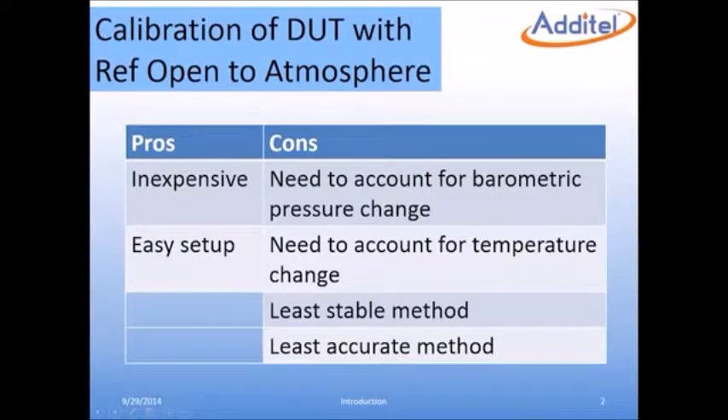Because the low or reference ports are open to atmosphere, the change in barometric pressure needs to be accounted for. Depending on the calibration environment, this error can be significant. The influence of temperature effects also presents a challenge with this method. This is the least accurate method of calibration.